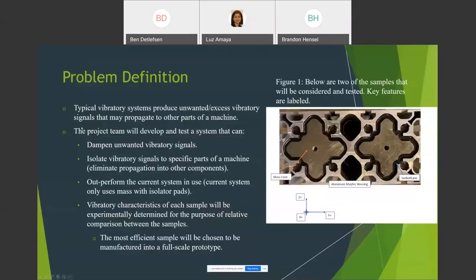Vibra blocks provide one-directional vibratory actuation to rails of machines. On these rails, parts flow towards their destination and can be directionally oriented. The downside is that vibra blocks create unwanted vibratory signals that can negatively impact other aspects of the machines. To negate these signals, AGR currently uses large amounts of mass and small isolator pads. However, these have become obsolete, creating problems for smaller parts, which has warranted research into a new system capable of supplying counter mass, dampening vibrational signals, and isolating vibrational signals.